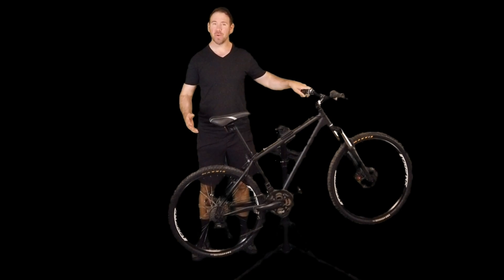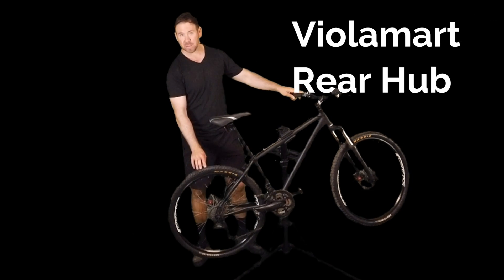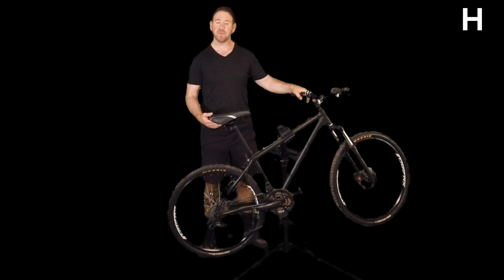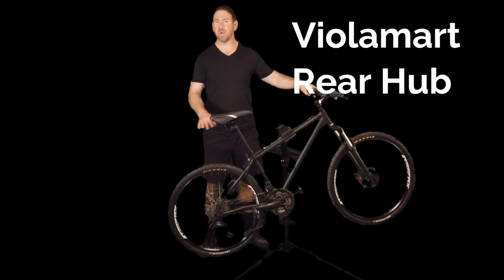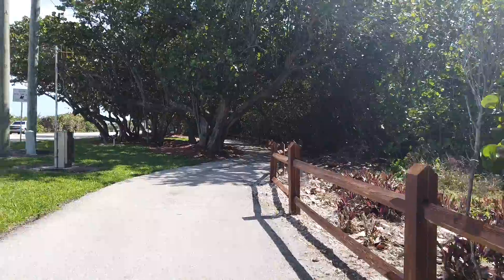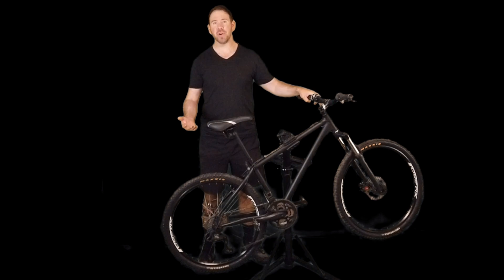We're going to take this bicycle with 26-inch tires and convert it into a 1,000-watt Voilamart rear hub, so it's going to go on the back tire conversion kit. It's going to require a battery — I have a 48-volt, 15-amp-hour battery. When it's completed, it should hit speeds of about 29 miles an hour. Without pedaling, it would take the average person 15 to 20 miles. With pedal assist — meaning it helps as you pedal — you could probably go 30 to 40 miles on a battery charge, maybe a little more or less.